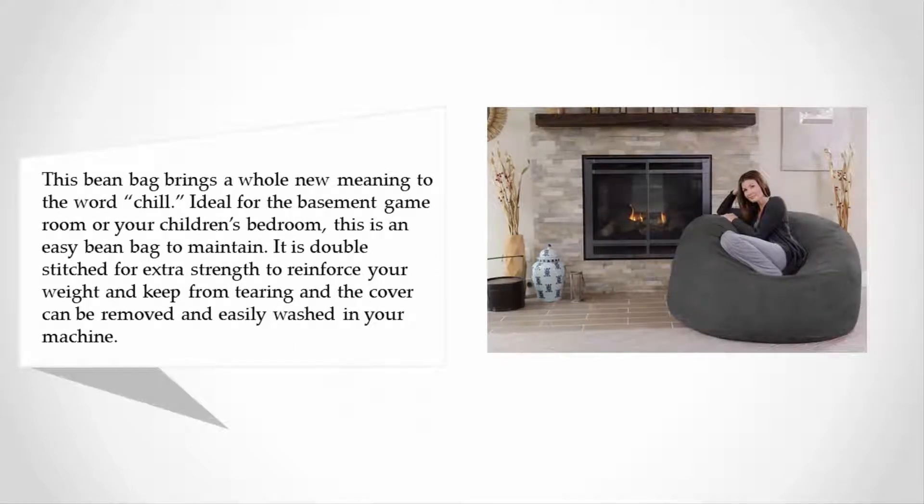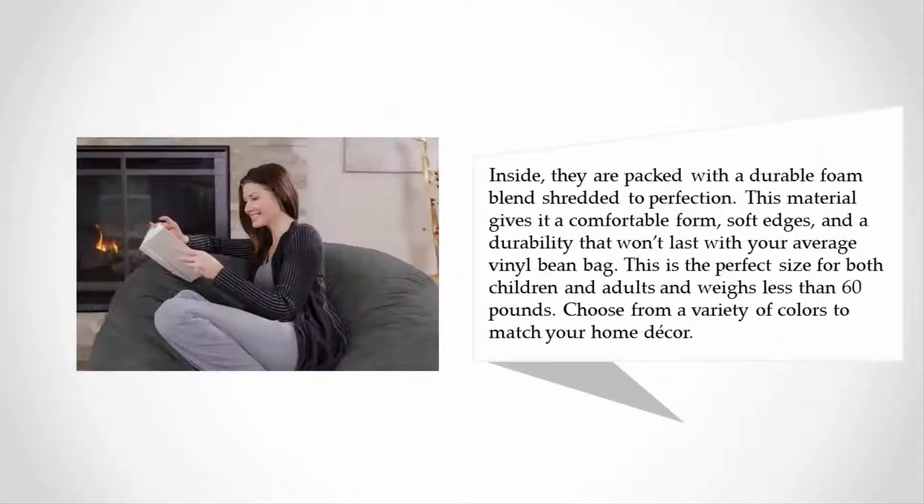This is an easy beanbag to maintain. It is double-stitched for extra strength to reinforce your weight and keep from tearing, and the cover can be removed and easily washed in your machine. Inside, they are packed with a durable foam blend shredded to perfection. This material gives it a comfortable form, soft edges, and a durability that surpasses your average vinyl beanbag.